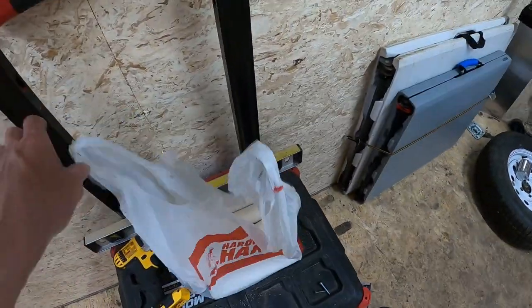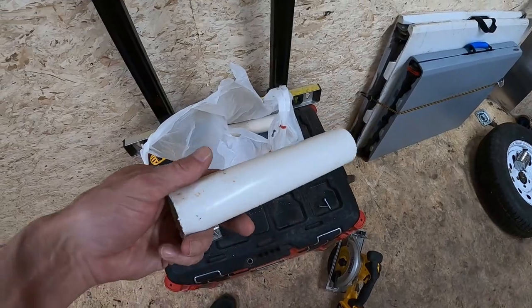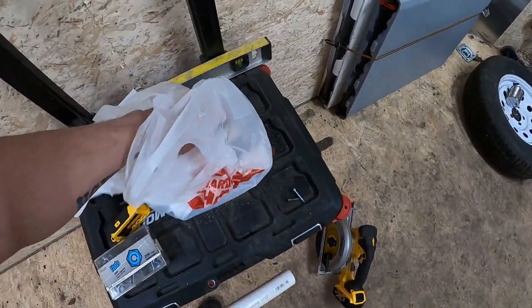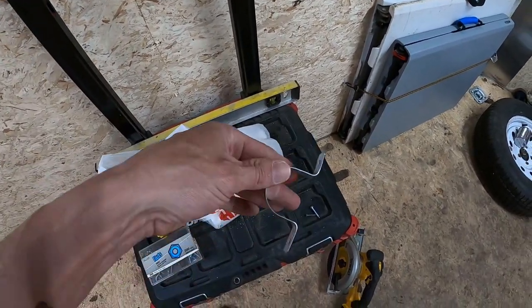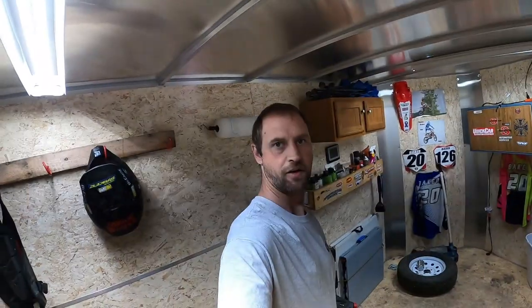I'm going to cut this down and I got my supplies here. I've got some PVC pipe, got four of these. Now we'll just put them on here. Guys, let's get started.